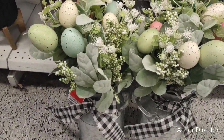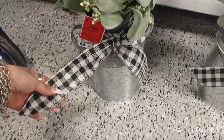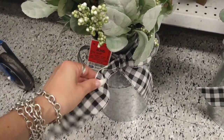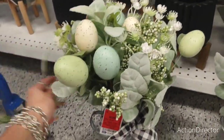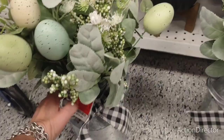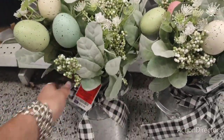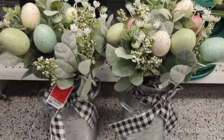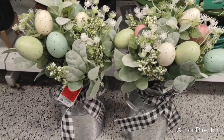Friends, we are here at Ross — this has to be one of the cutest things I've ever seen. This is a black and white buffalo check burlap ribbon, and it does have wire so you're able to move it around. It's only $14.99, and look at the different colors of speckled eggs you get. I tried to take a picture but it just didn't come out right, so I decided to film it for you guys.